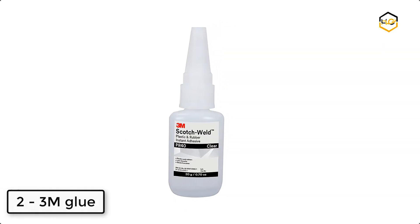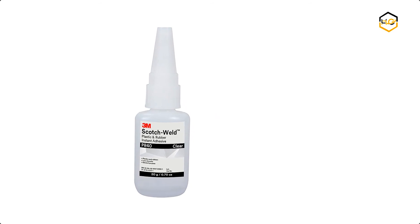At number 2 we have 3M Glue. This low-viscosity adhesive is easily applied from the bottle.